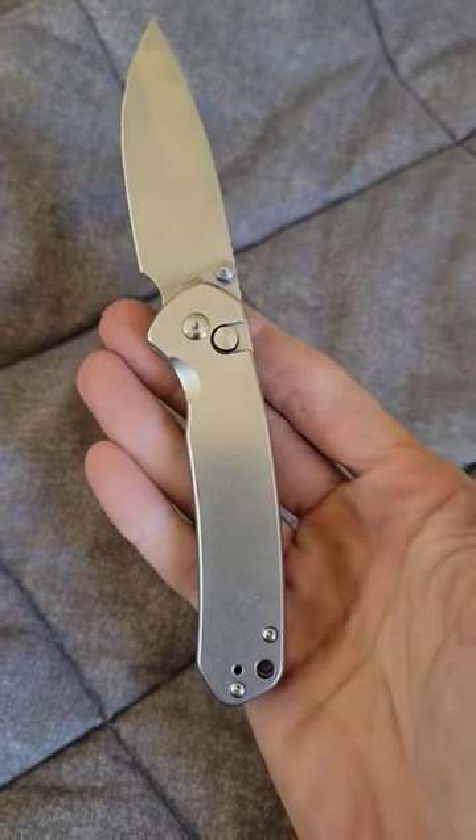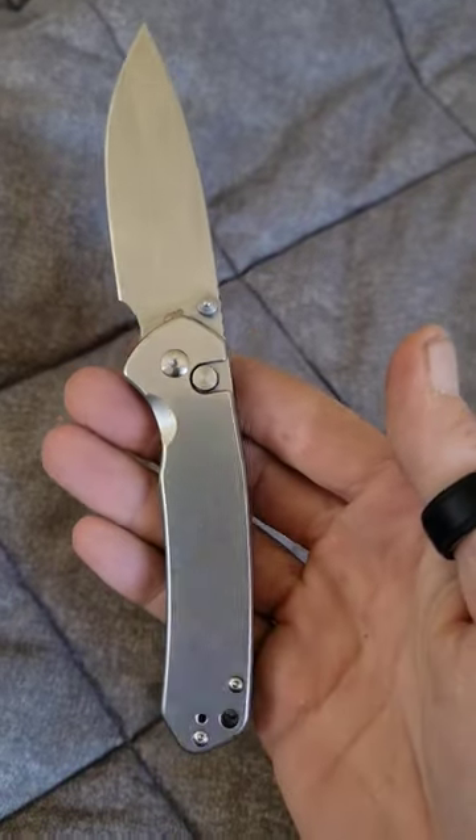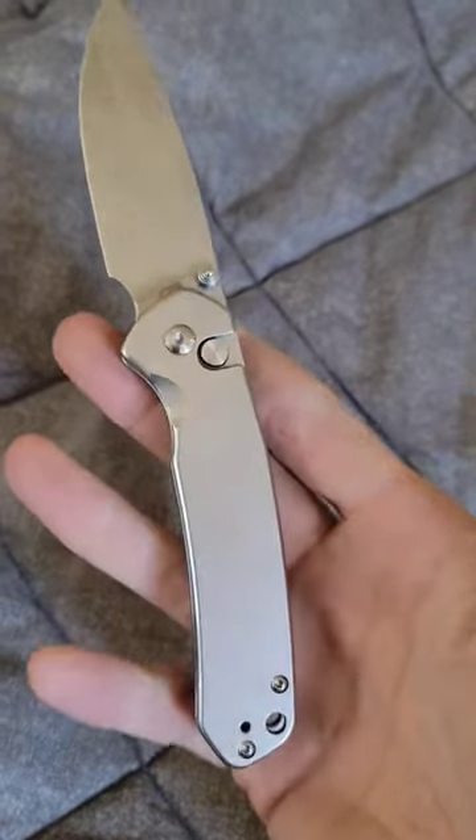Hey everybody! This is the Pyrite by CJRB. It is a budget branded knife that comes in at almost half the cost of what it's compared to most of the time, which is the Benchmade Bugout.